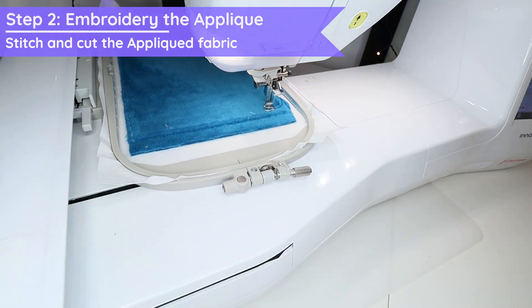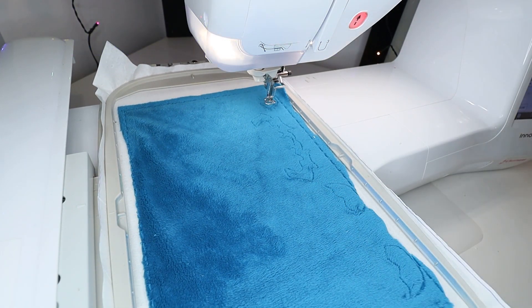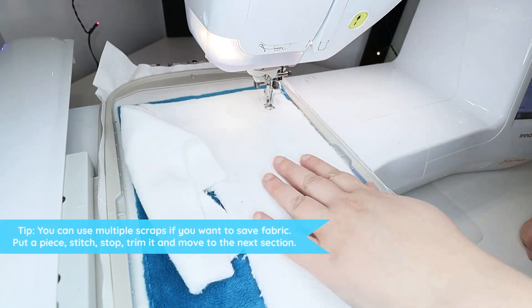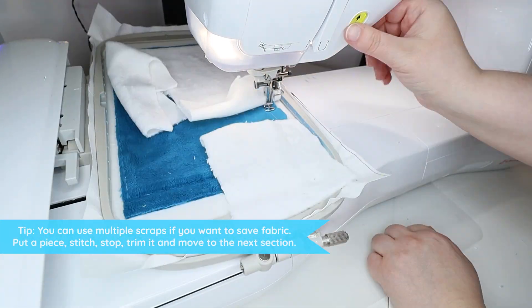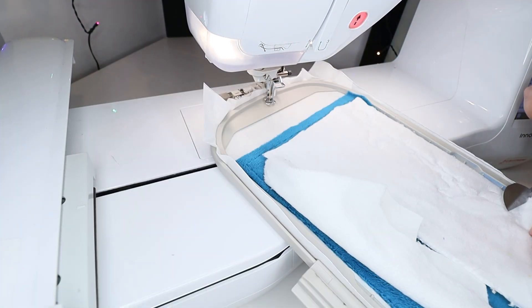You can see a detailed explanation of how applique is set up in the linked video. Add the different color fabric piece on top, then let it stitch and cut the excess fabric around it.